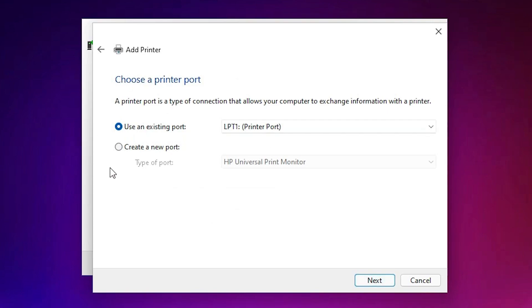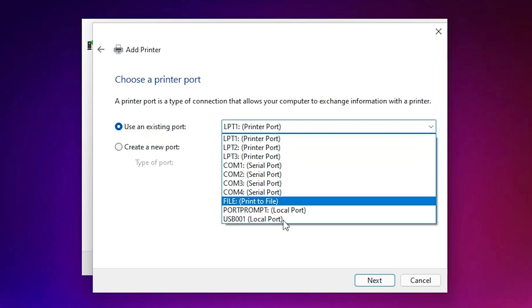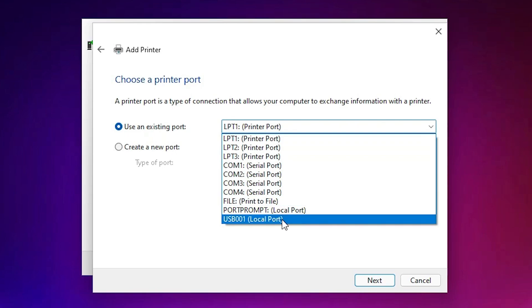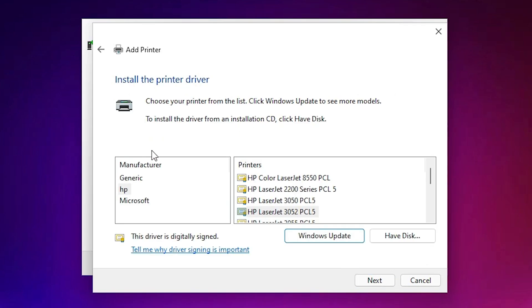Here we find the port option — the port is a very important option. Select the port: choose 'DOT4_001 HP printer device' if you find it. If you don't find HP printer device, select a USB port — USB001, USB002, USB003, or USB004 — then click Next.